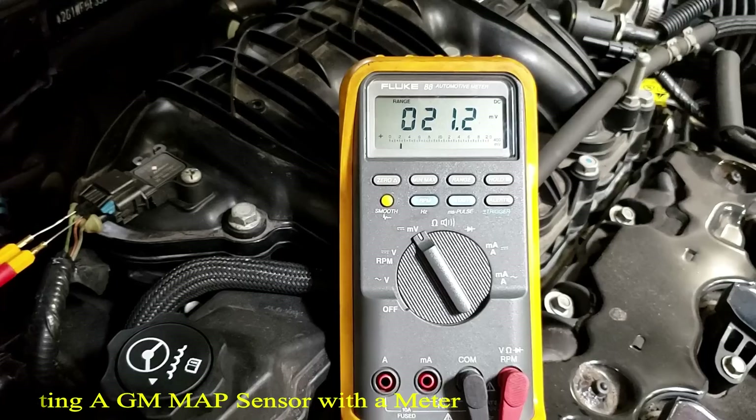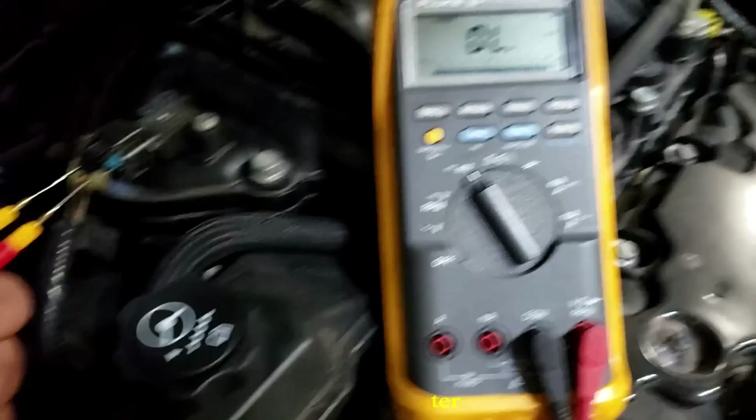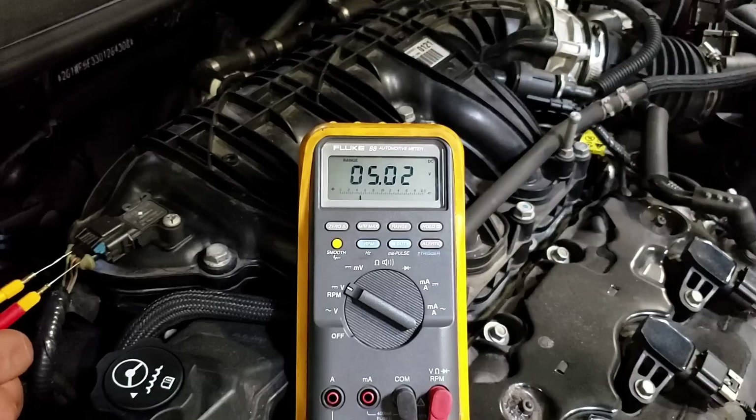Do we have a good chassis ground? Yep, good. Going into the third hole — there's our five-volt reference. So five volts is being dropped on the MAP sensor.